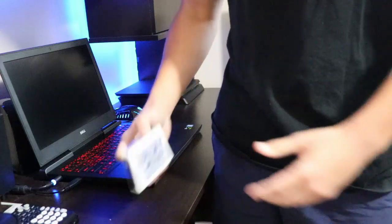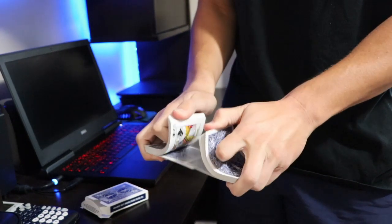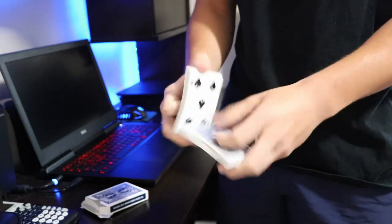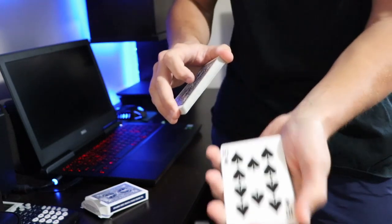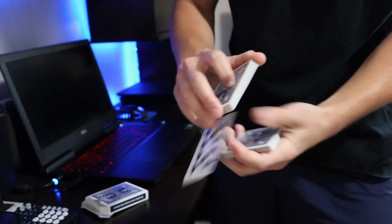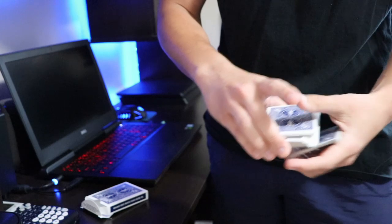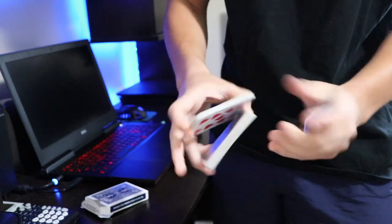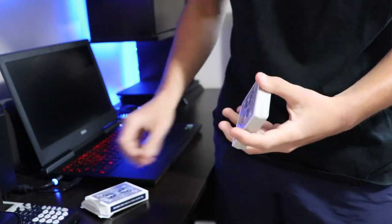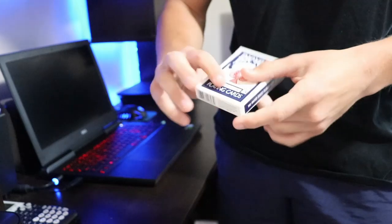Here's how the first trick starts: take a deck of cards — let's say it's a borrowed deck — and have the spectator shuffle it as much as they like. Have them say stop whenever they like; that becomes the card for the trick. You show the spectators the card, then lose it somewhere in the middle of the deck and mix up the cards a bit more. You're telling the spectators you're getting their card lost in the middle of the deck, and then you put the cards back into the box and give it a nice clean shut.